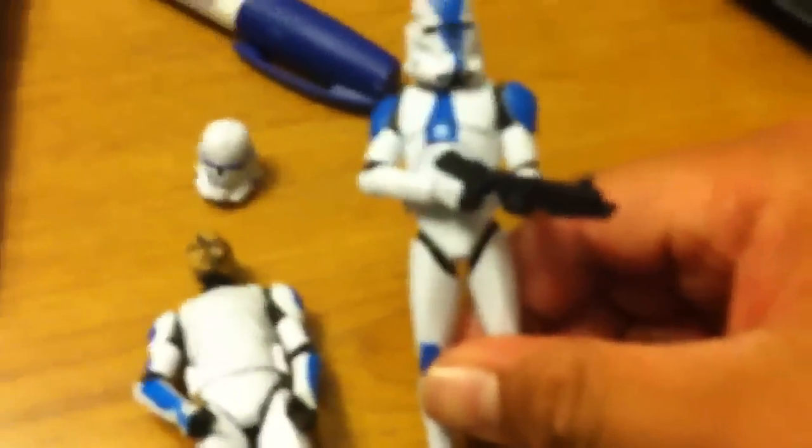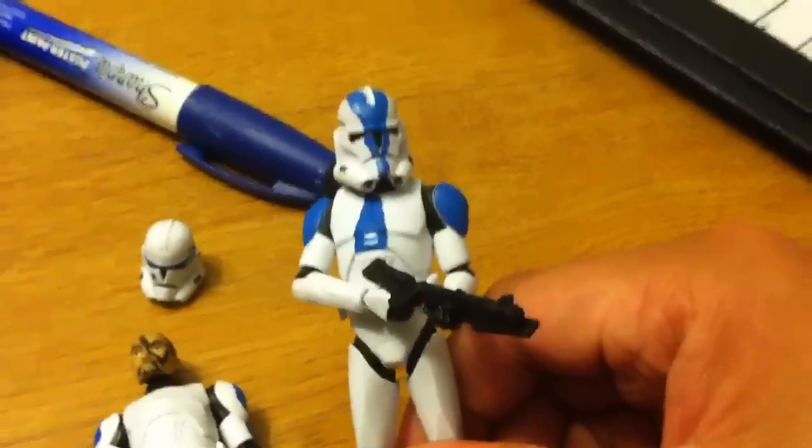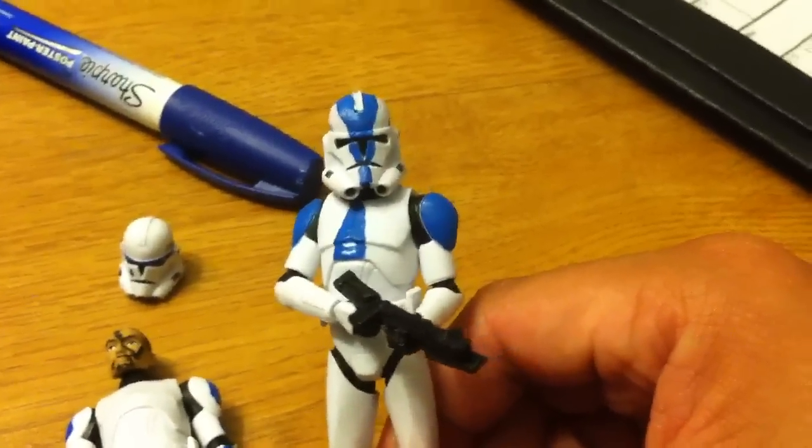That's a quick custom update. When the new Rex comes out to stores, I'm going to get my other Rex head that came with the Jetpack Rex, and then I'm gonna put it on there and Dremel the helmet.